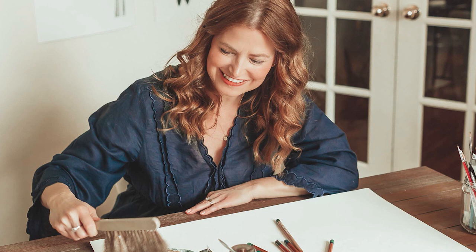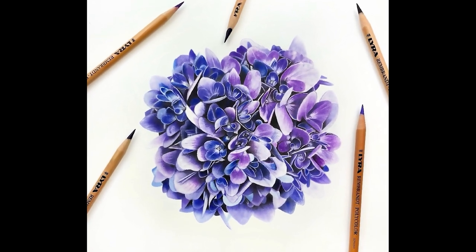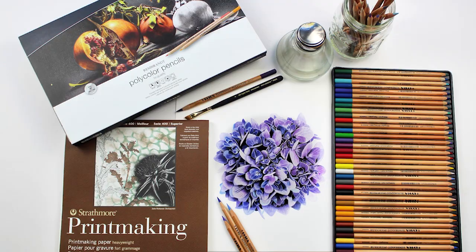Hi everyone, I'm Jennifer Morrison and I am an artist who specializes in realistic botanical colored pencil drawing. Today I'm going to show you how I drew this beautiful blue and purple hydrangea using the Lyra Rembrandt Polycolor pencils on Strathmore printmaking paper.